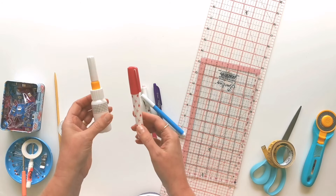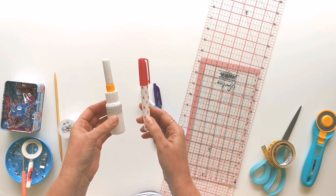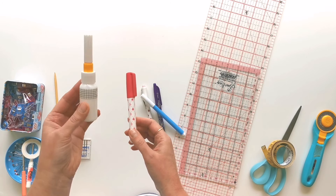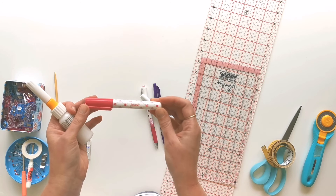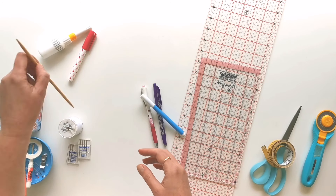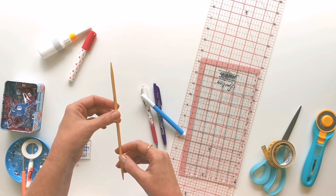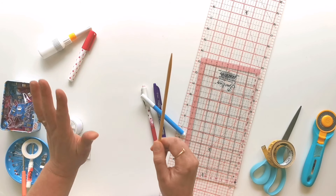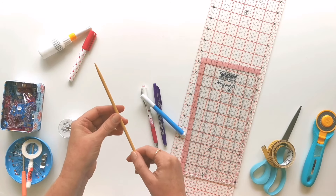I've also got a couple of glues that I like to use to baste things in place — a PVA glue with a micro tip and a Sew Line glue pen as another option. You're also going to need a tool for turning out the points of your small parts, which can be a purpose-built tool, a knitting needle, or anything pointy that you can poke the corners out with without damaging your project.